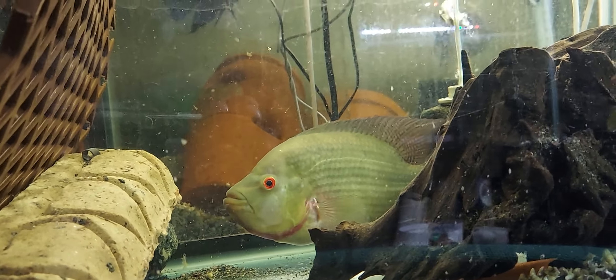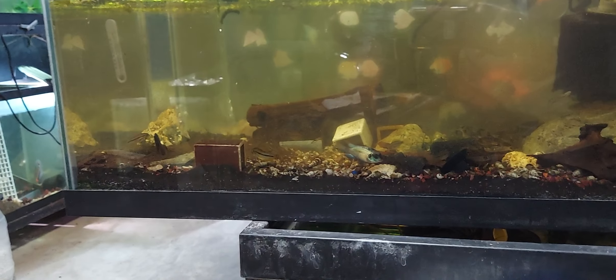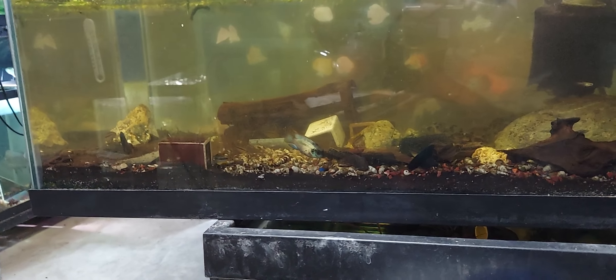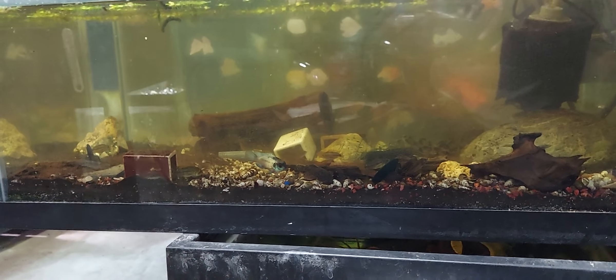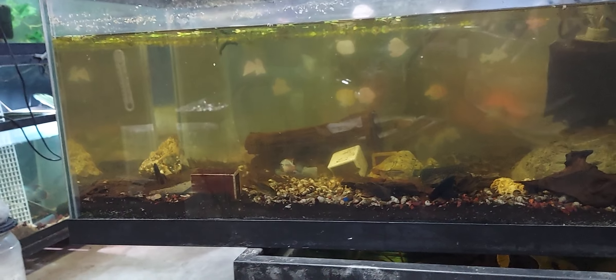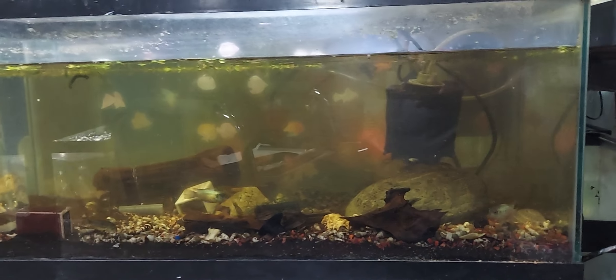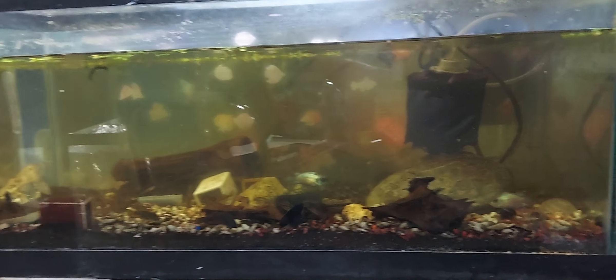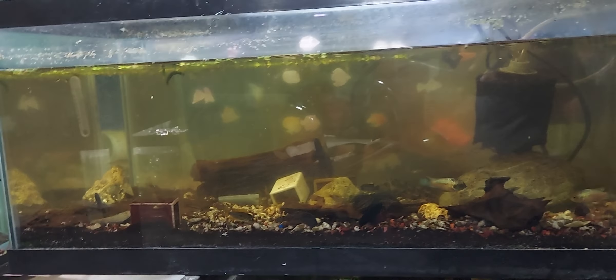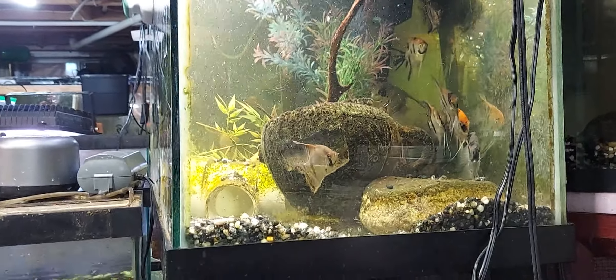All right y'all, that's just a little bit. And these are the Cockatoos and the Green Dragon Fleet Gold Females and Electric Blue Cars — there's only two of those left in there. But this is a nice little tank also, and you can see all the angels over there.